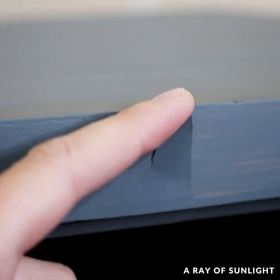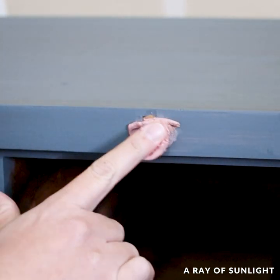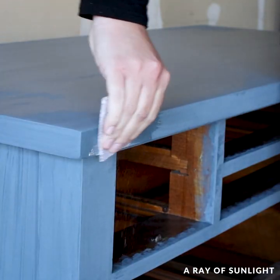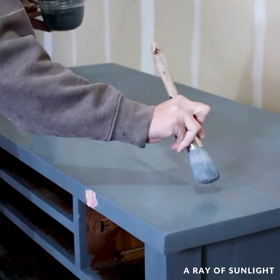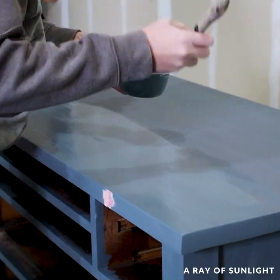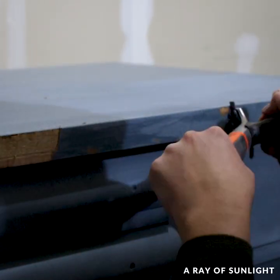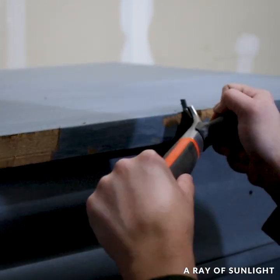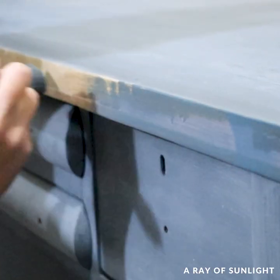When I came back to it the next day, there were two places where the veneer was lifting, so I chipped those off and filled them with wood filler. I mixed up another batch of paint and painted on another coat on everything to make sure that it was all the same color. I ended up having to remove the veneer off the front of the top and repaint that whole section because the paint kept making the veneer chip.